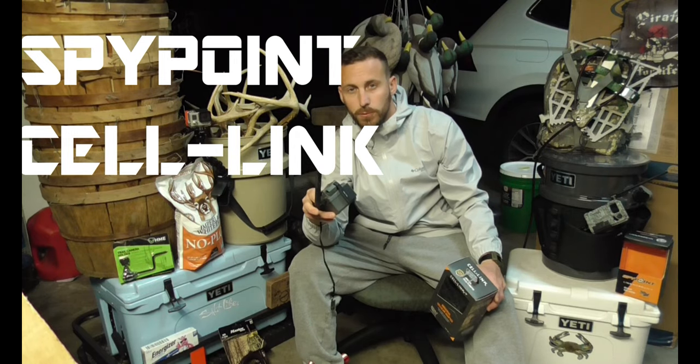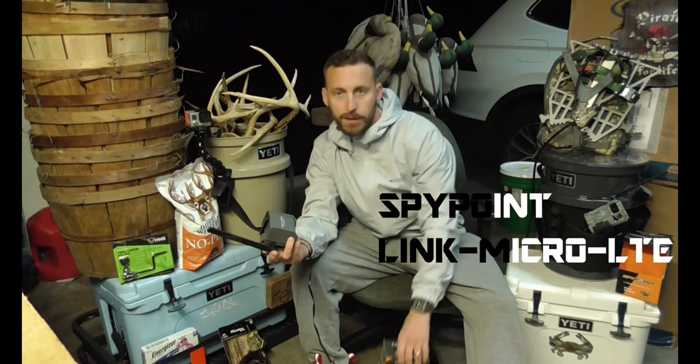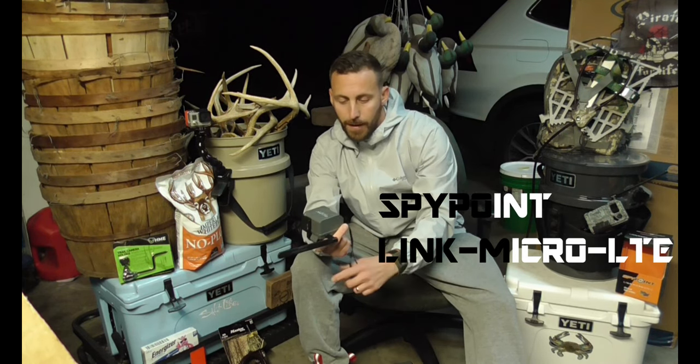I've already done a quick review of the SpyPoint Link Micro — really like that product, gave it an 8 out of 10, very user-friendly, photo quality was iffy. But the Cell Link allows you to convert your current camera. I had a better camera hooked up to this that was not cell-capable, and now it is, so my pictures were the quality I'm used to. Cell service was good due to my location.